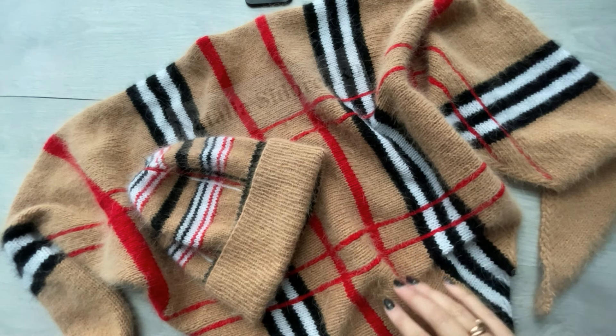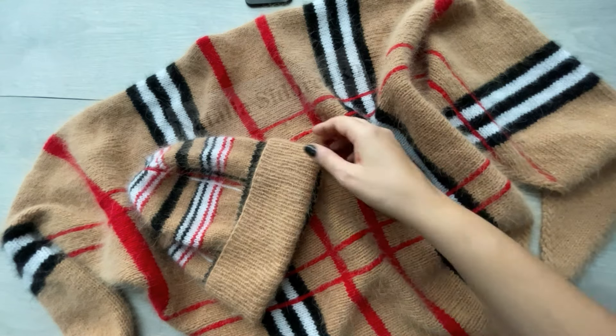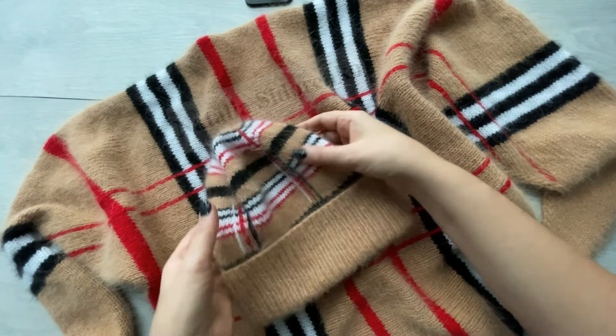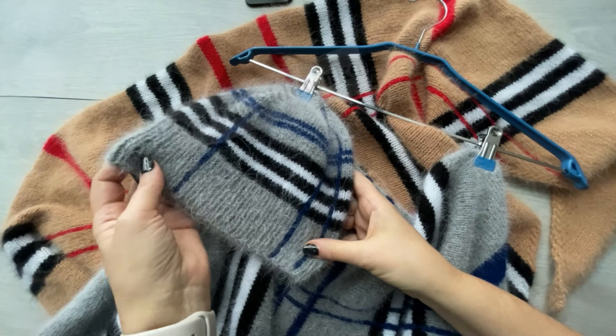Из чего я вязала данный комплект? Во-первых, комплект состоит, как я уже сказала, из бактуса и вот такой шапки с отворотом — это то, что в мастер-классе будет. Шапки тоже могут быть разного фасона. Например, в этом сером комплекте у меня просто без отворота идет шапка Бини.